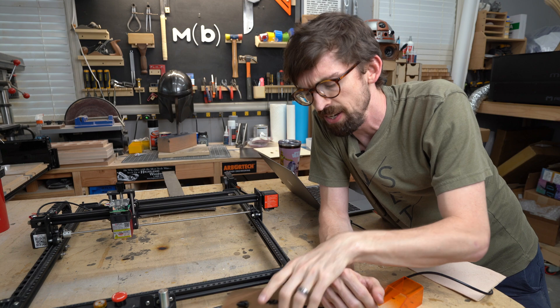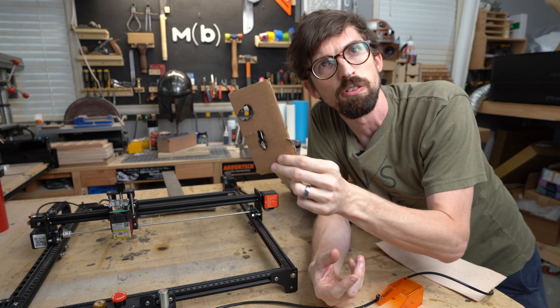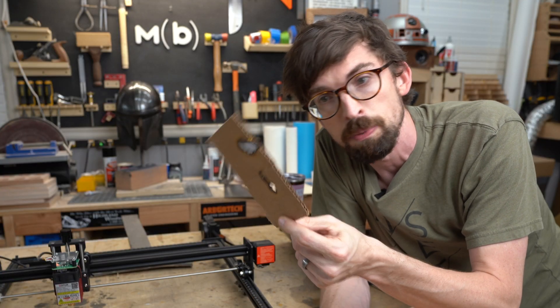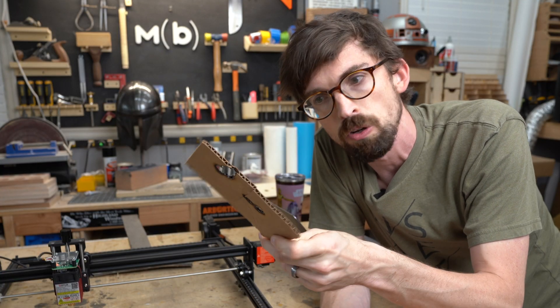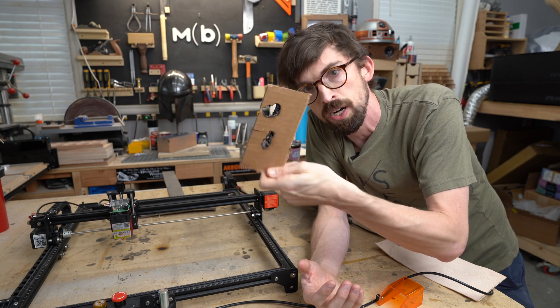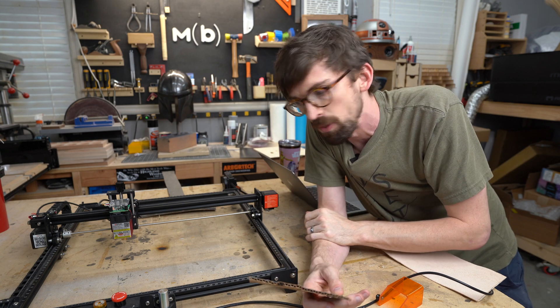Now one thing I do want you to keep in mind is don't think this is what it would look like if you actually tried to cut out a shape. We're running this at high power and low speed because we're trying to get a crazy result. You can definitely cut cardboard, but you have to change around your settings so you're not getting that charring. The laser is just engraving that one spot that you want to get.